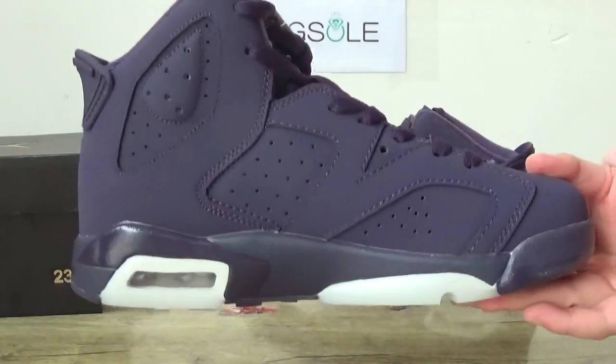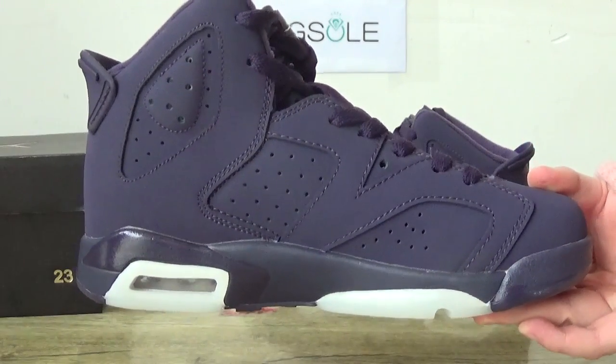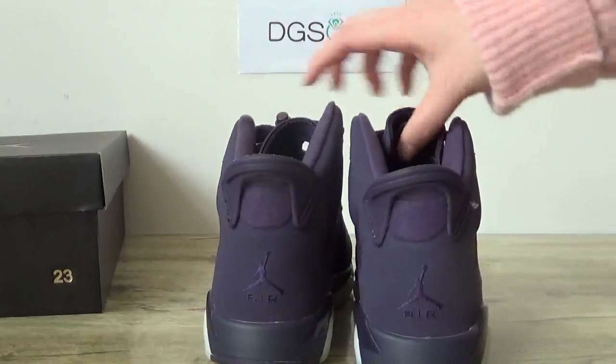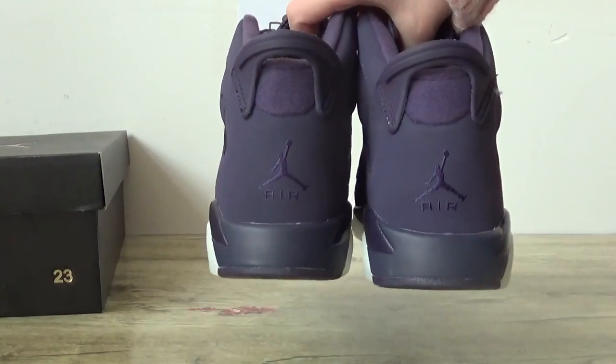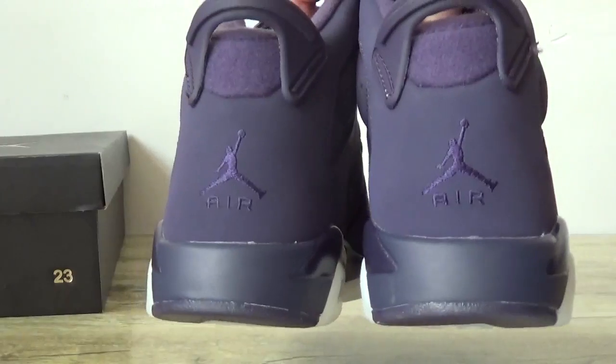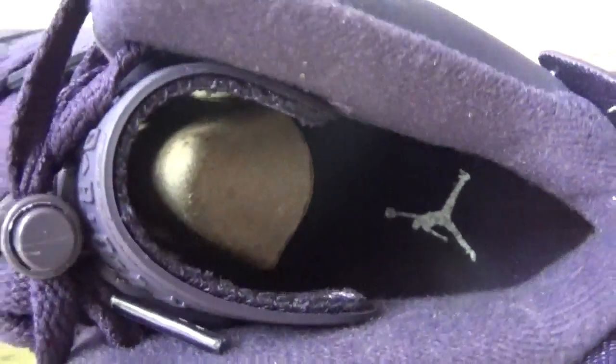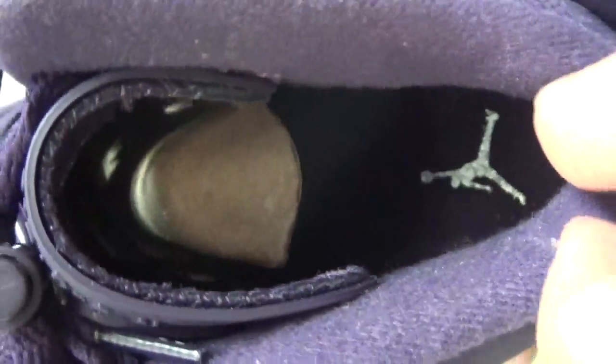Check the other side. And the back. Turn to the inner part — the white Jump Man on the insole.